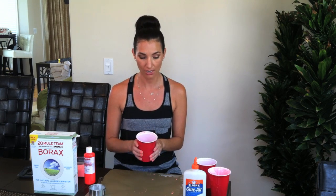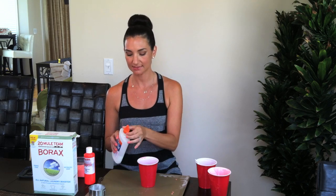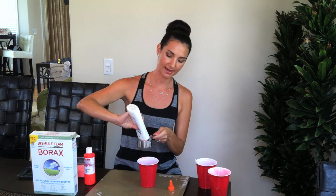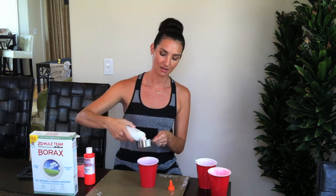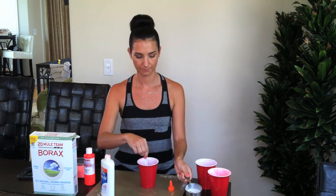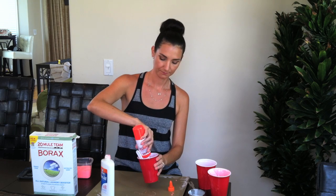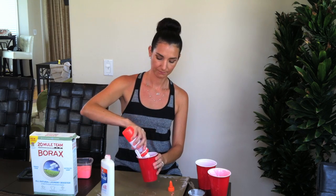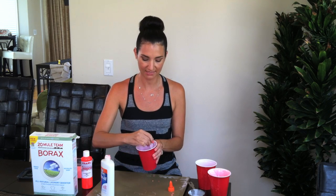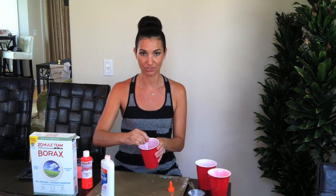Next, you want to have half a cup of water and you're going to add half a cup of Elmer's glue. This is the step where you add tempera paint if you want color. So go ahead and add half a cup of Elmer's glue to half a cup of water, add the desired amount of color, and mix it around — you're kind of dissolving the Elmer's glue.